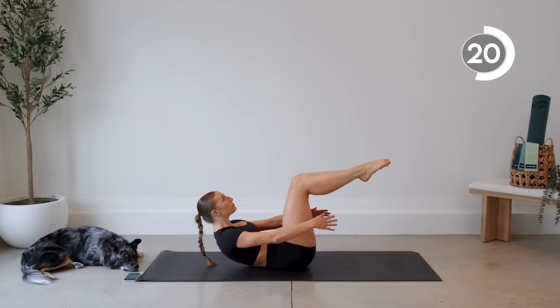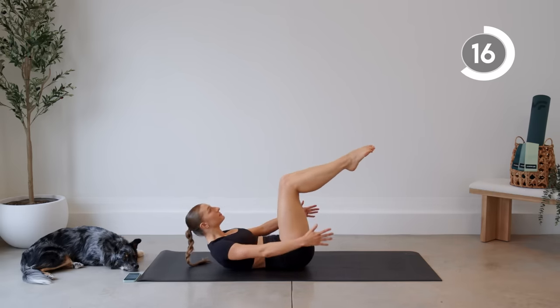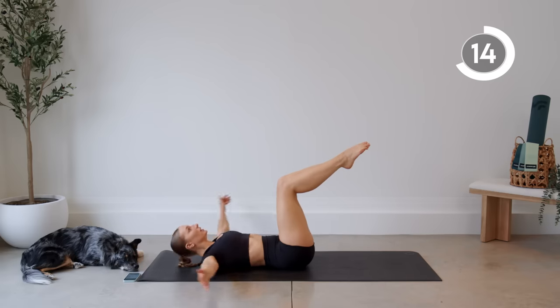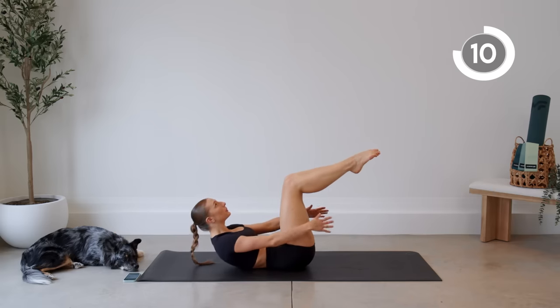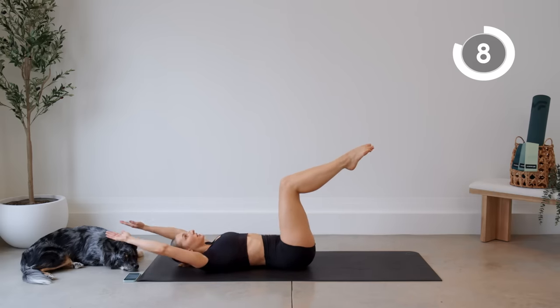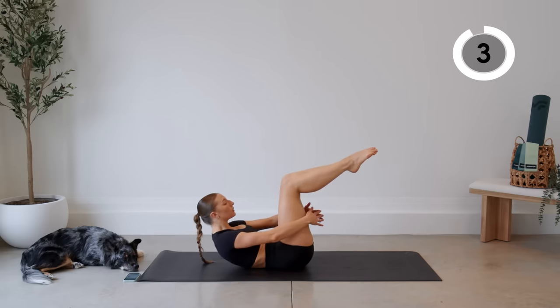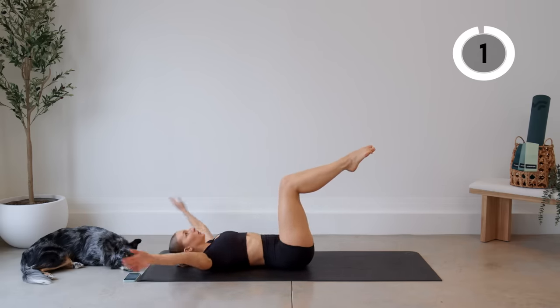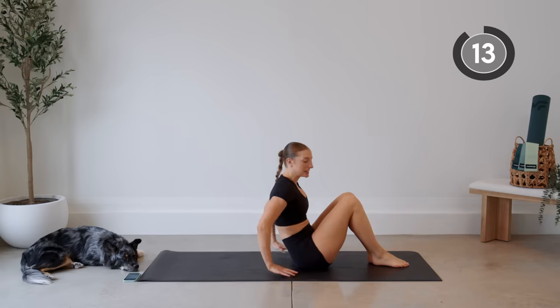Get those shoulder blades up off the floor. Okay, taking a quick 15-second rest.